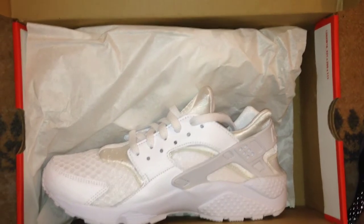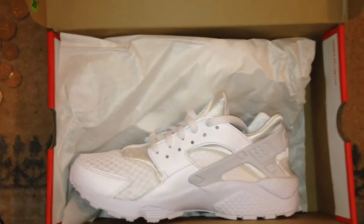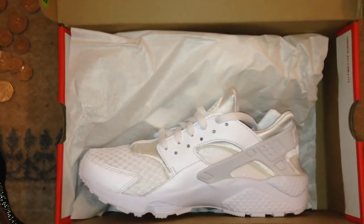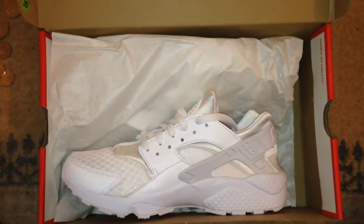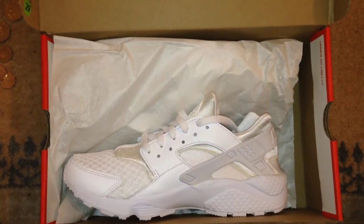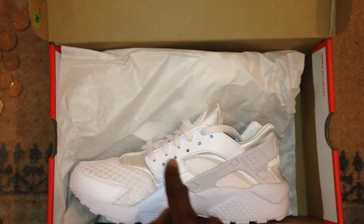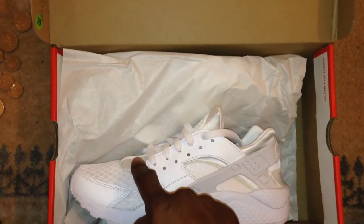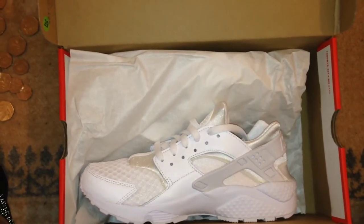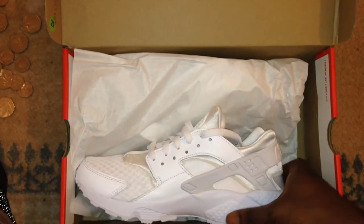Yo, what up YouTube, it's Raine, aka the Mask, and this is the authentic review for the Air Huaraches. These have got two names — they're being dubbed the 'triple white,' which makes sense because you've got one shade of white here, one shade of white here, and another shade of white here. They're also being dubbed the 'platinum white' — maybe it's because of the mesh.